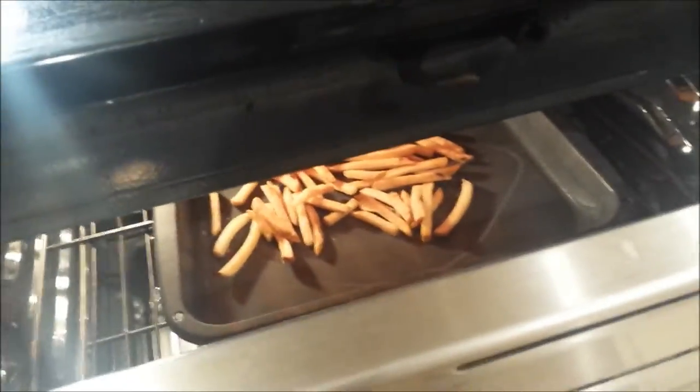Leave the oven door open like this when you broil to heat up fries, because you don't want them to burn. It'll be literally one minute, minute and a half — done and ready to go.